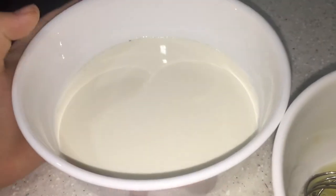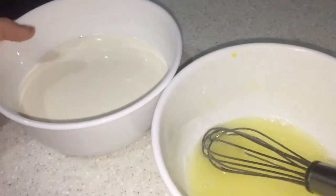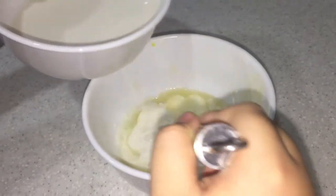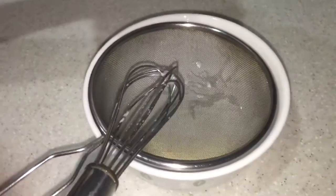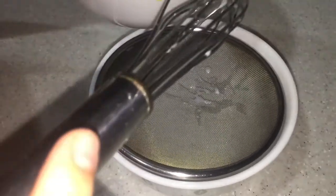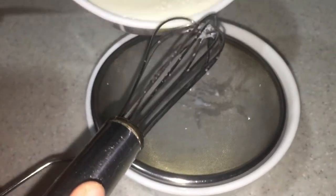Alright, the milk has cooled down. Now I will slowly mix it with my egg white. Then strain your mixture. You can strain it more than once to make it smoother.